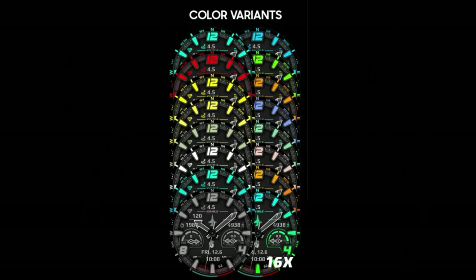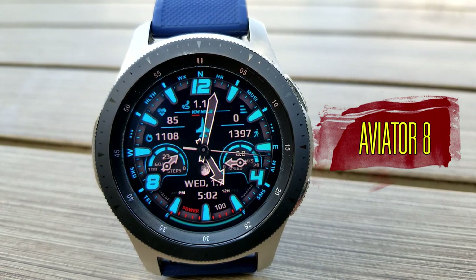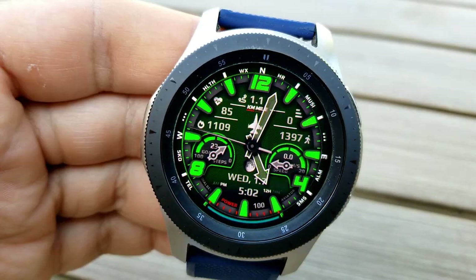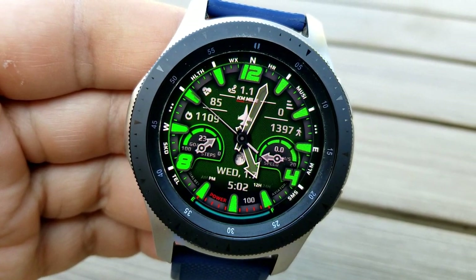Kicking things off, here's an aviation-inspired watch face which comes complete with some bold styled hands and index markers around the bezel. You get lots of activity stats and dials, and some super vibrant color choices for the digits and index markers around that bezel.